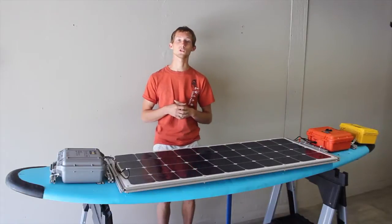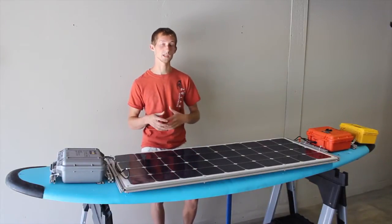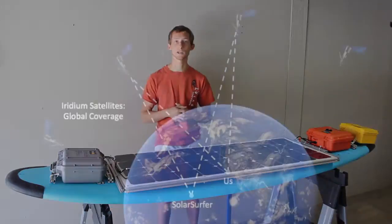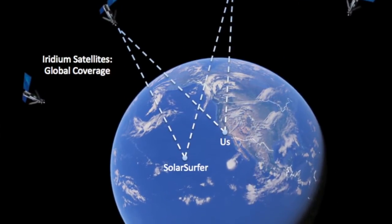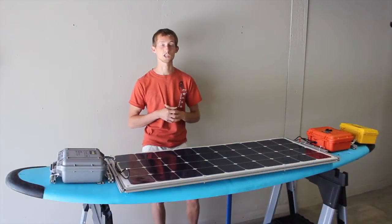In addition to that, we wanted to make the Solar Surfer a very connected device. When it is out in the ocean, it has a SATCOM link that we can get telemetry from and send commands to, so that we know where it is at all times and we can control it if we need to override and change its behavior.